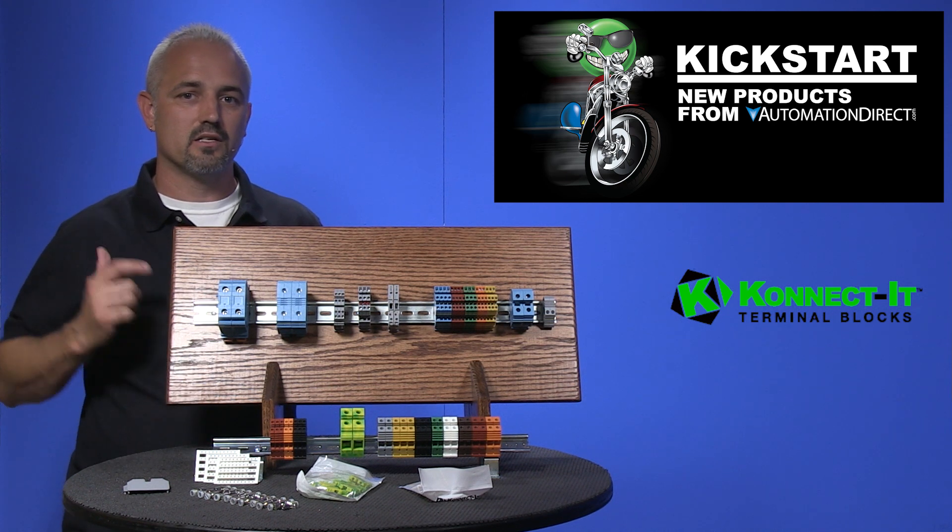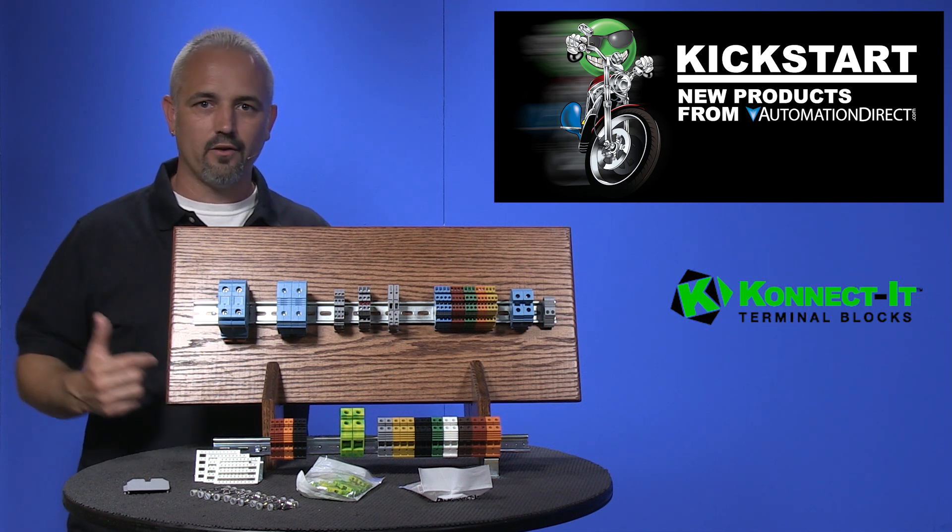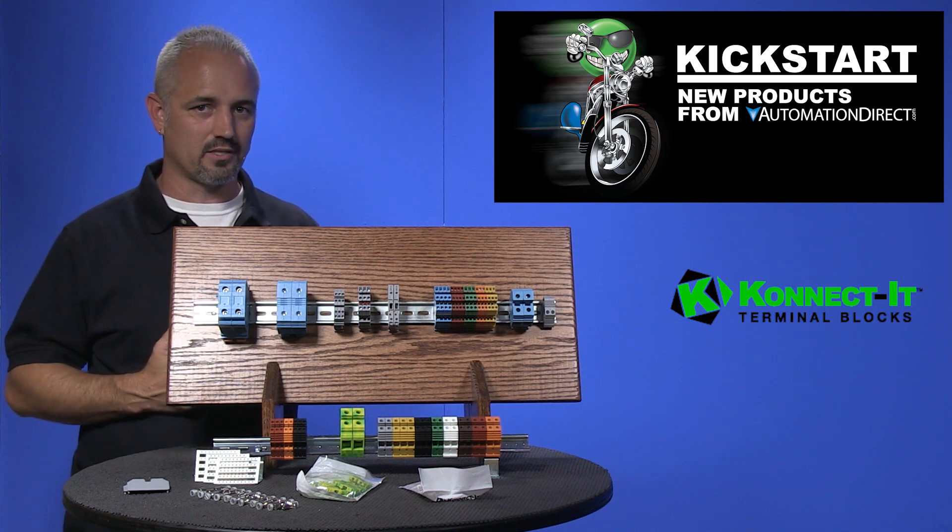They are available in single level, double level, triple level, sensor, mini, grounding, fuse holder, and disconnect terminal block types.